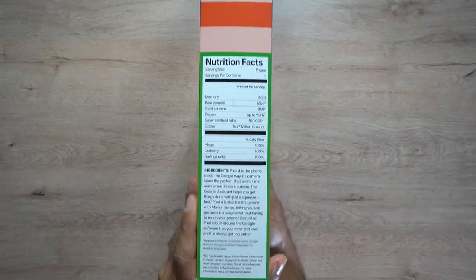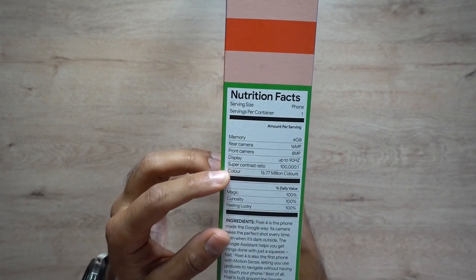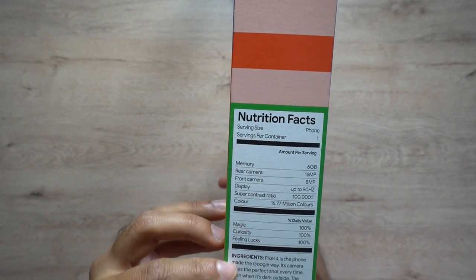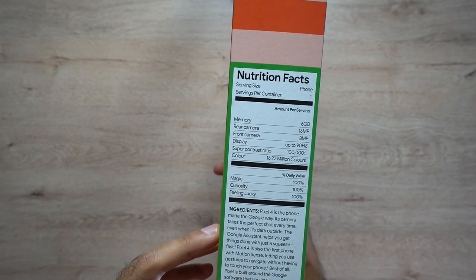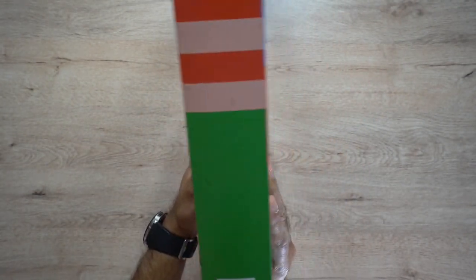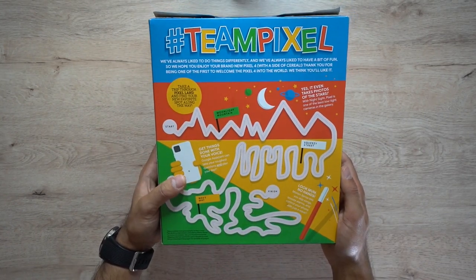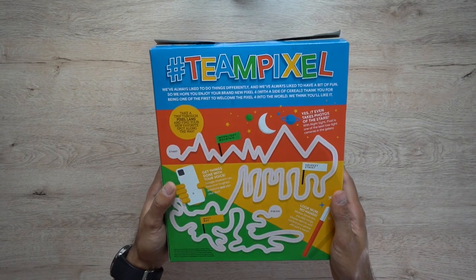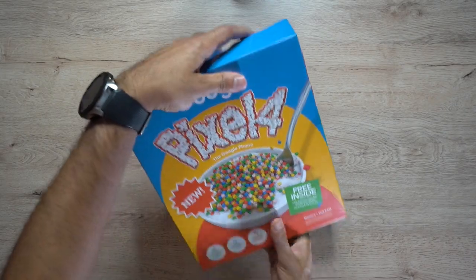On the side of the box they have nutrition facts, which is pretty cool — they've given you some of the specs, so you can see a bit about the memory, the rear camera, the front camera, and other included information. Some 'ingredients' about what the Pixel 4 can do, really making this look like a cereal box. There's a barcode on the right-hand side and a little maze game on the back to make it funky. This is a very colorful box that would really stand out, especially for kids.